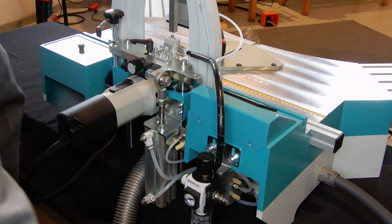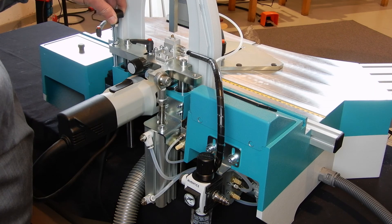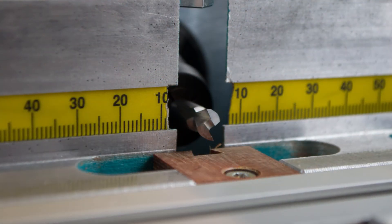With the spindle on the right hand side of the machine on the motor plate, we bring up the cutter about 10 to 15mm above the machine table.